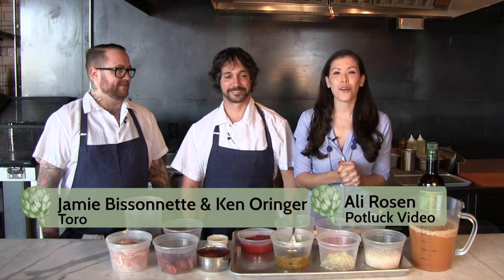We are at Toro and today we're talking paella. Paella is named after the pan — it's all about the pan.